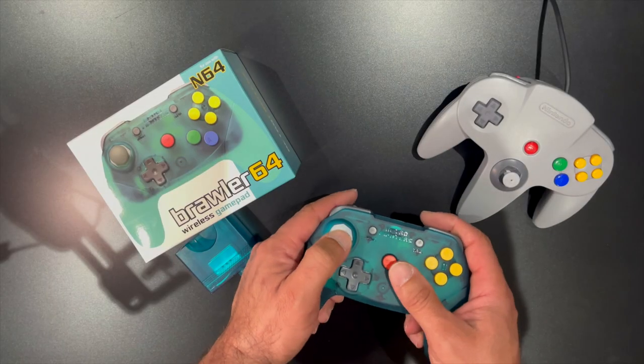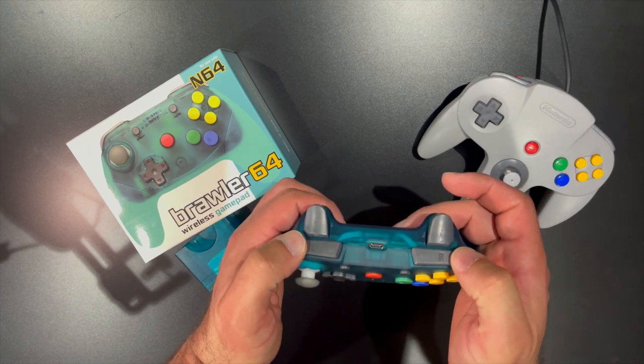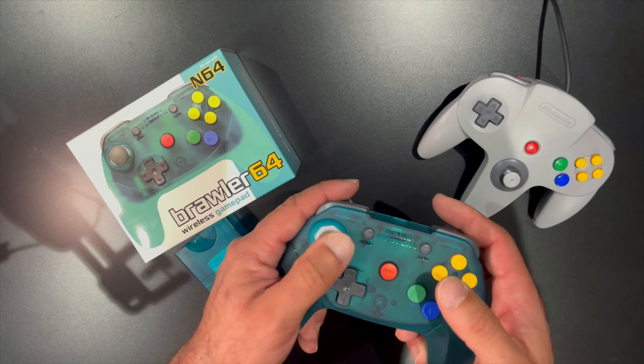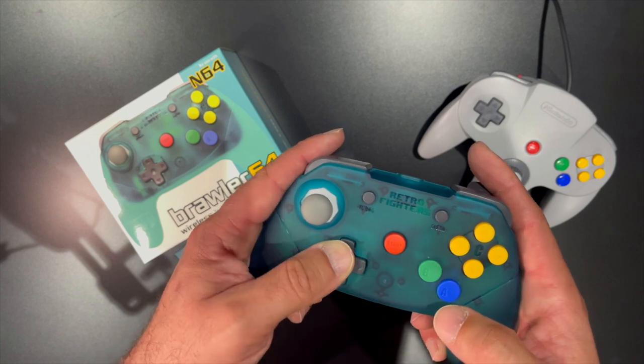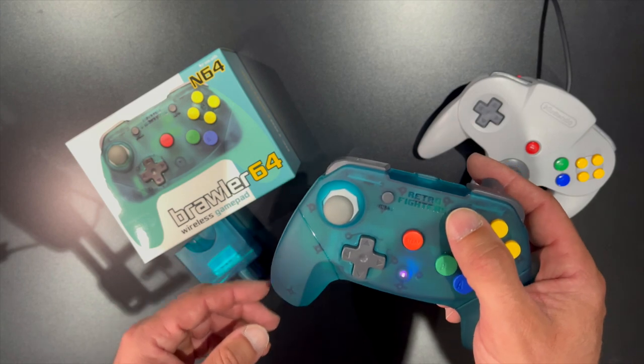Button layout and Z-trigger placement is in a more ergonomic layout. The main problem with the standard N64 controller was the three-pronged design — its analog stick and D-pad placement were uncomfortably far apart, making playing games that required both super uncomfortable. This is where Retrofighters saw Nintendo's downfall and brought it to the 21st century.